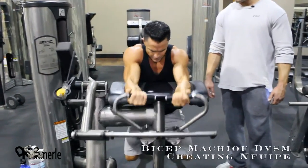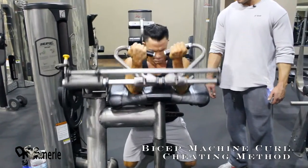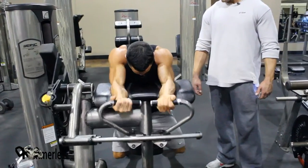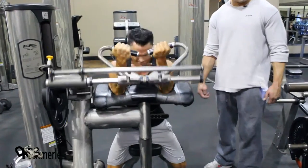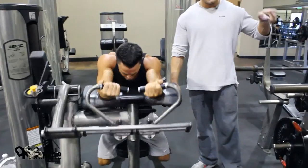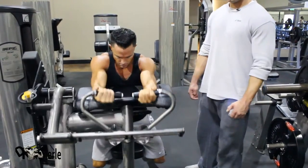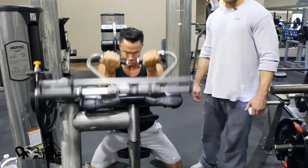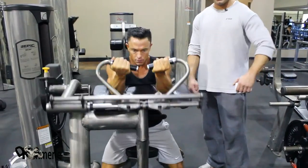Preacher curl mixed with bench dips. Rep range is always around the same — it's the transition that matters. Make sure you get over to your next set quickly. Know where it is, have it prejudged, don't let anybody take it. Supersets usually work pretty well with partner training because you just switch back and forth. One person holds a piece of equipment.